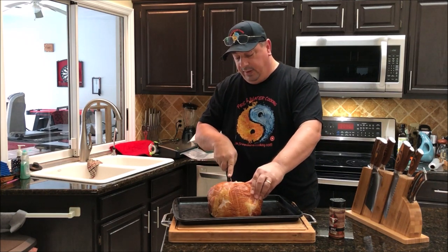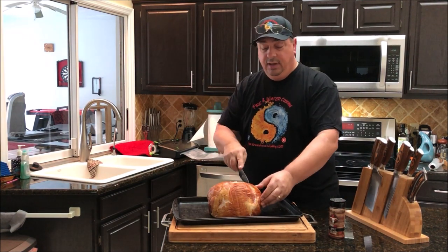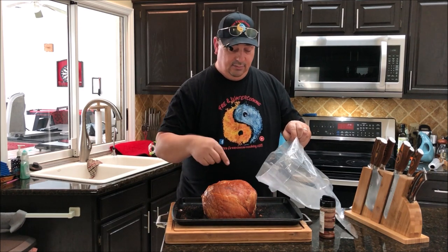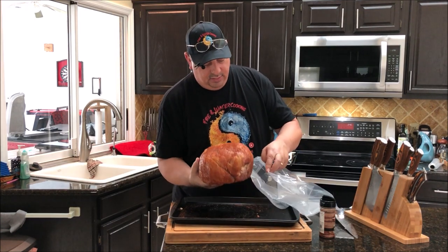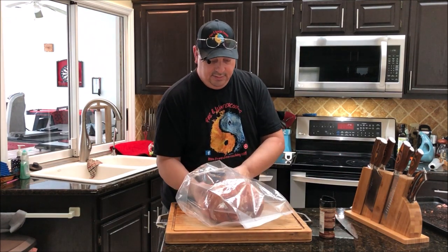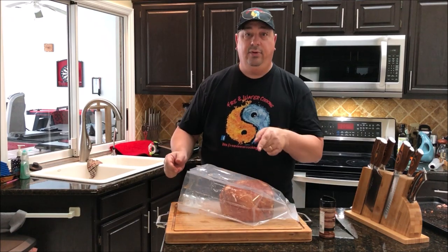I'm going to go one way and do a diamond shaped crisscross pattern — that'll look pretty when we take it out of the smoker. I've folded up my vacuum bag so the rub doesn't get all over the edges and make it hard to seal. I'll slide it right in — that expandable bag makes this a lot easier. Now I'll seal it up and we'll see you guys tomorrow when I throw this in the sous vide.